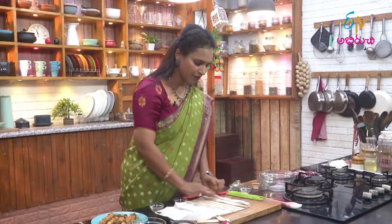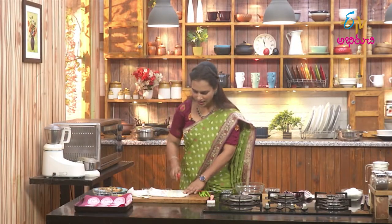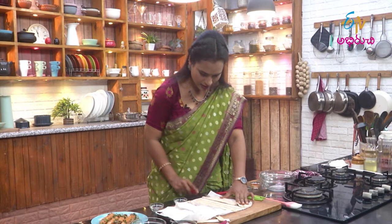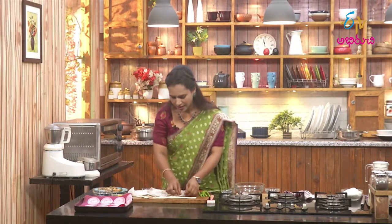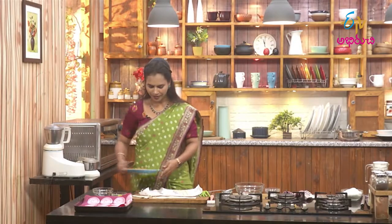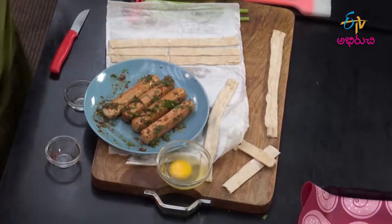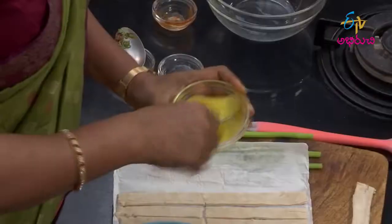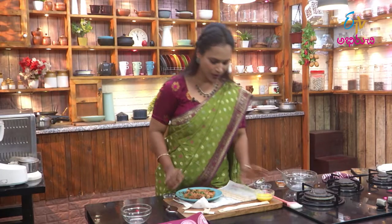Set it to room temperature for 10 to 15 minutes. Now we are ready to cut the strips. We have eggs ready, and we cut the sausage to the right size.